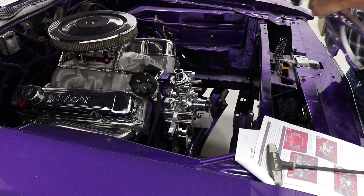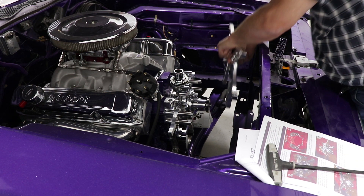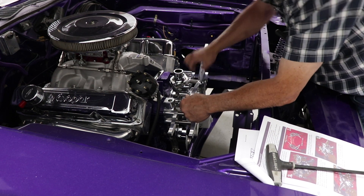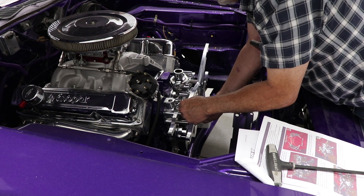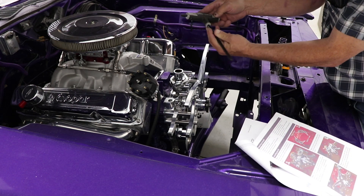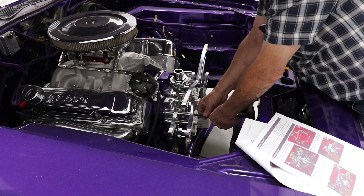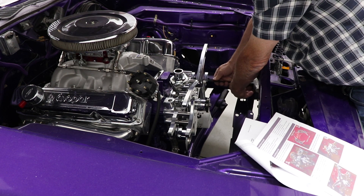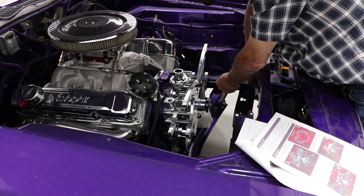Now we're going to install the main faceplate using Allen-head 3/4-inch-long 3/8 bolts. They go into the countersunk holes in the front — there are four of them — and they go into the stainless extensions that mounted the water pump. I couldn't find an American size large enough but a metric 8mm fits just fine. So far this is pretty easy and straightforward. If you don't have a lot of mechanical ability, look at the pictures, test fit, and you'll be fine.